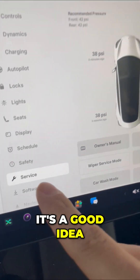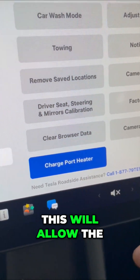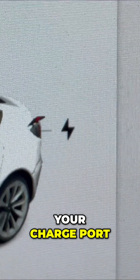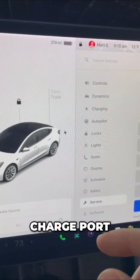It's a good idea. Go into Service, scroll down, go into Charge Port Heater. This will allow the ice to melt off your charge port, so you're not ripping it open when there's ice on it — that can damage the charge port.